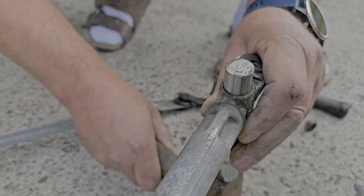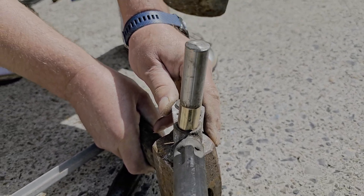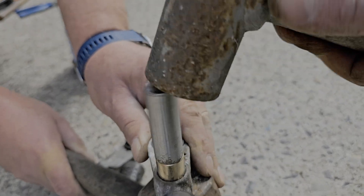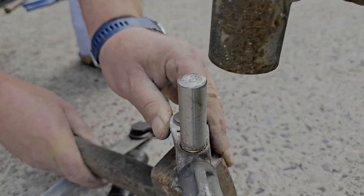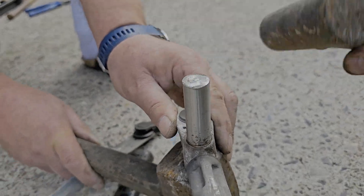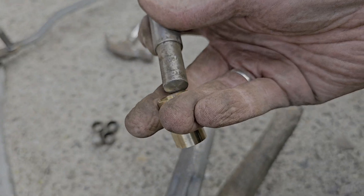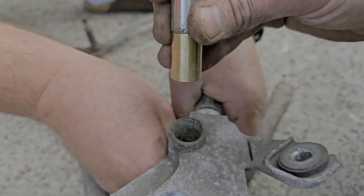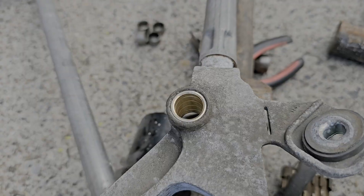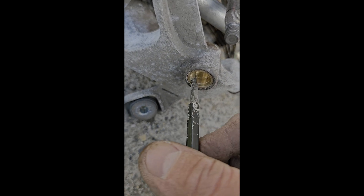Purposely didn't clean the inner diameters of the linkage because the new bearings have to fit really tight. The bearing went in a little askew — taken out and knocked back in straight. Making sure it's flush or sub-flush on both sides. Now the other side — same askew again. New bearings in place.